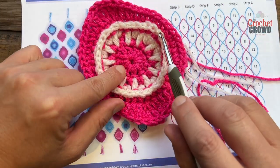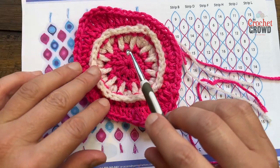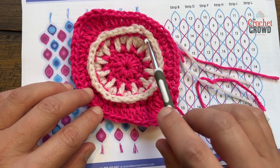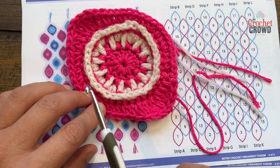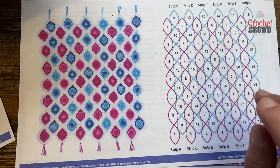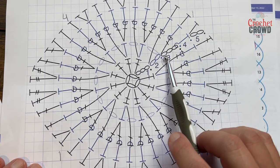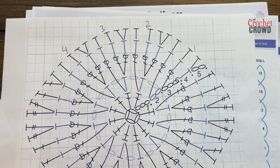When you join yarn you end up with a little lumpy thing - I'm going to show you how to avoid that in today's tutorial. There are only five rows total. What I recommend is doing all the first color first, put it aside, then come back and do all the whites, then come back and do the final two rounds - it's easier to remember that way. I also have a crochet diagram available for you to follow along all the way around.